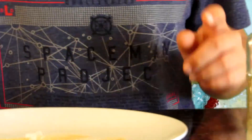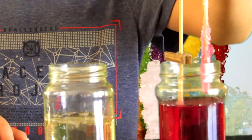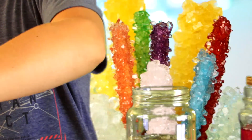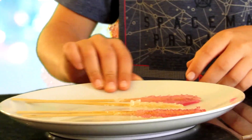Day seven: our rock candies are finished growing and are at their maximum size — it's time to take them out. The clear ones are not that big; let's try the red ones. All right, there's the red ones — there's our rock candy.